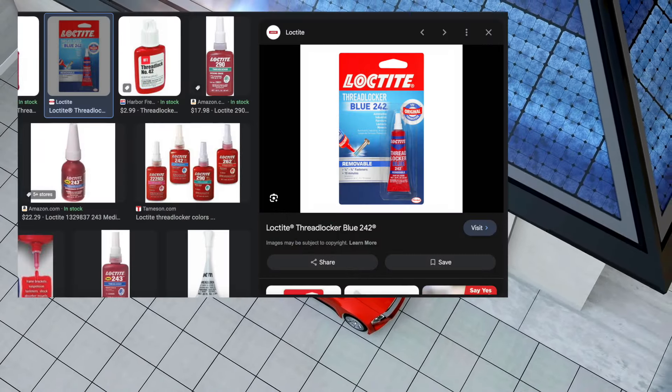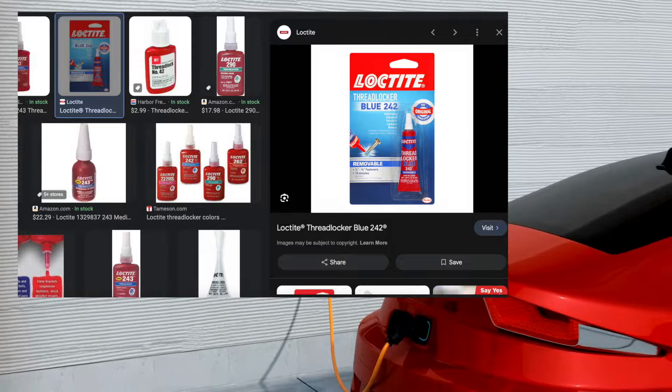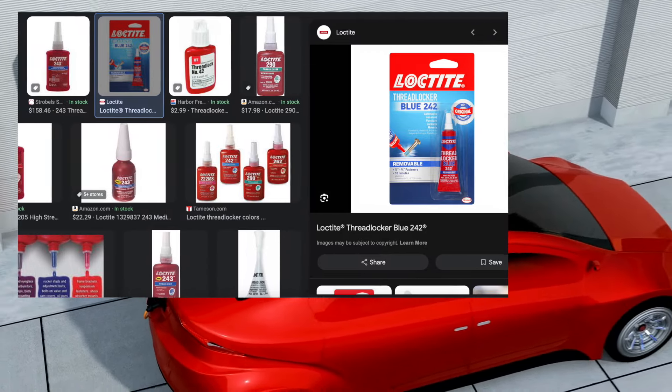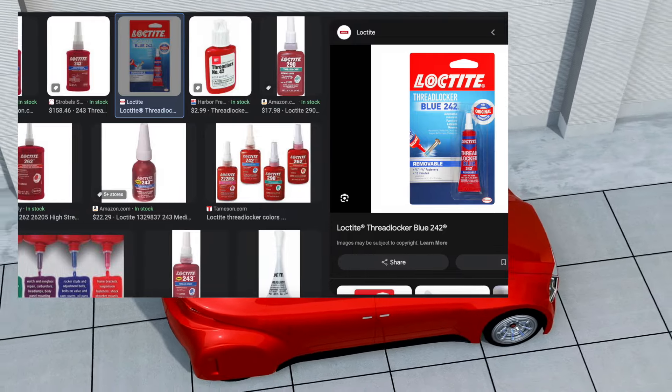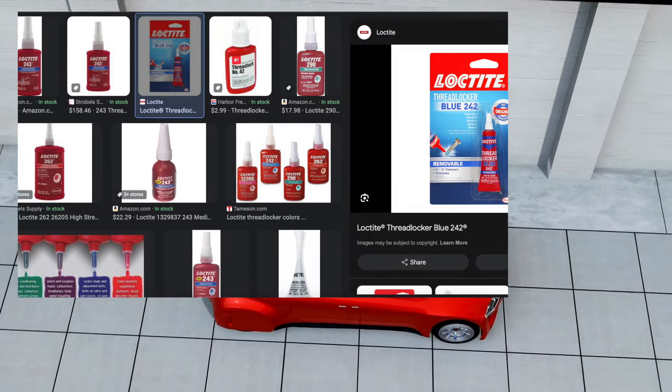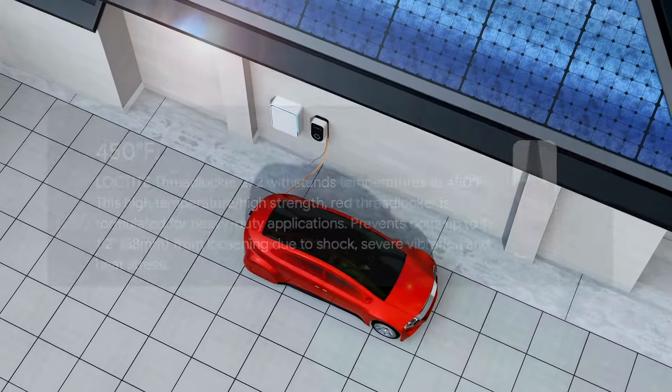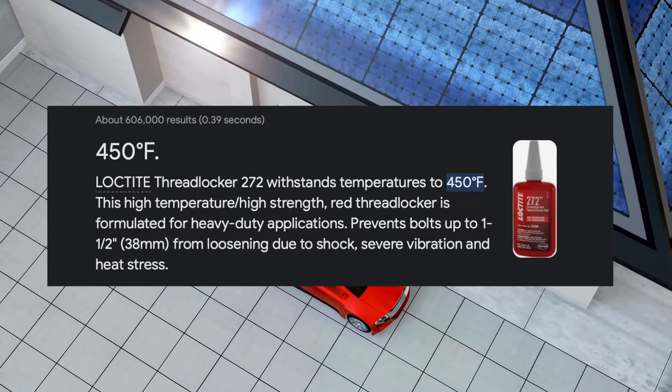Here's a quick solution: using a thread locker, which is very inexpensive. I'm not affiliated with them, but I've been using blue or red, whatever I have on hand — just before tightening the screw inside the terminals, use a little bit of it.